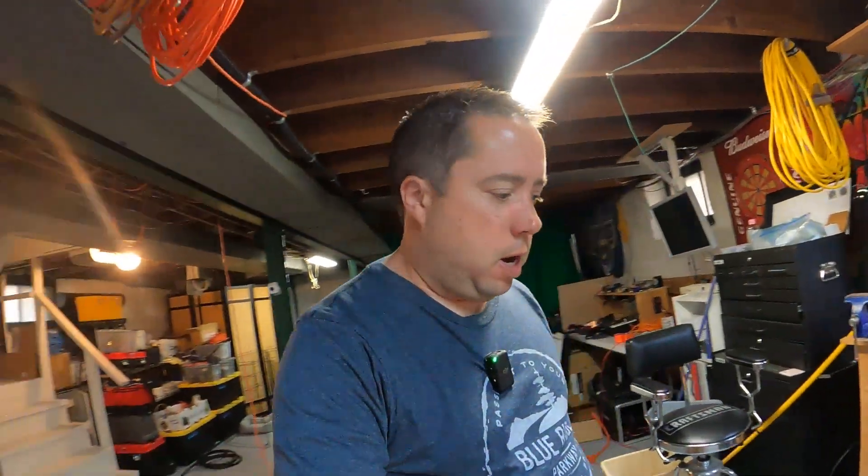Hey y'all, Kyle AA0Z here, coming to you from my basement. I was at Hamvention this past weekend and was watching Rob, W5ITR.